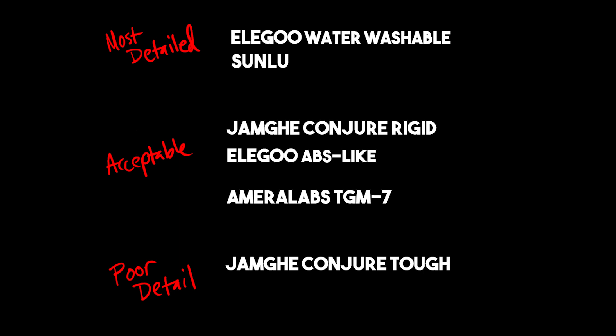In the poor detail range, we do have the Conjure Tough, which to me — even if it is a lot tougher than the others — is not a level of detail that I would be happy with in my miniatures.